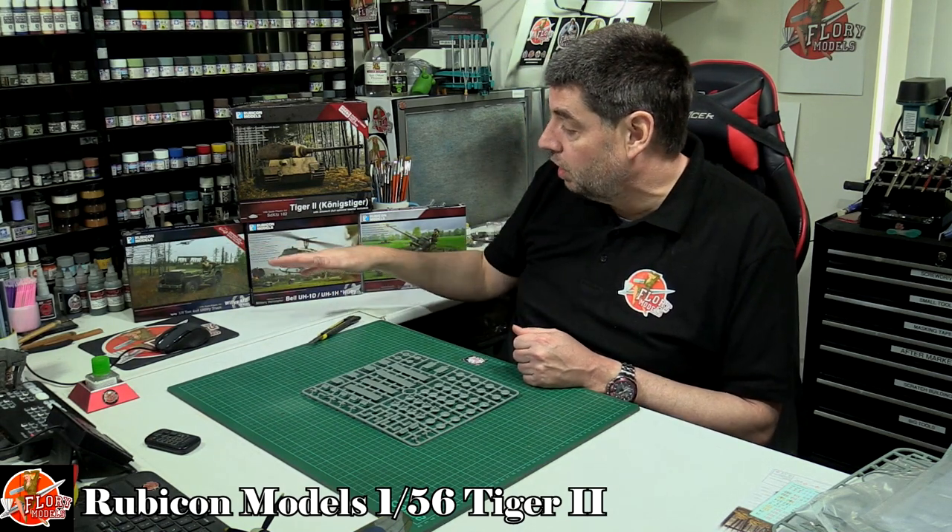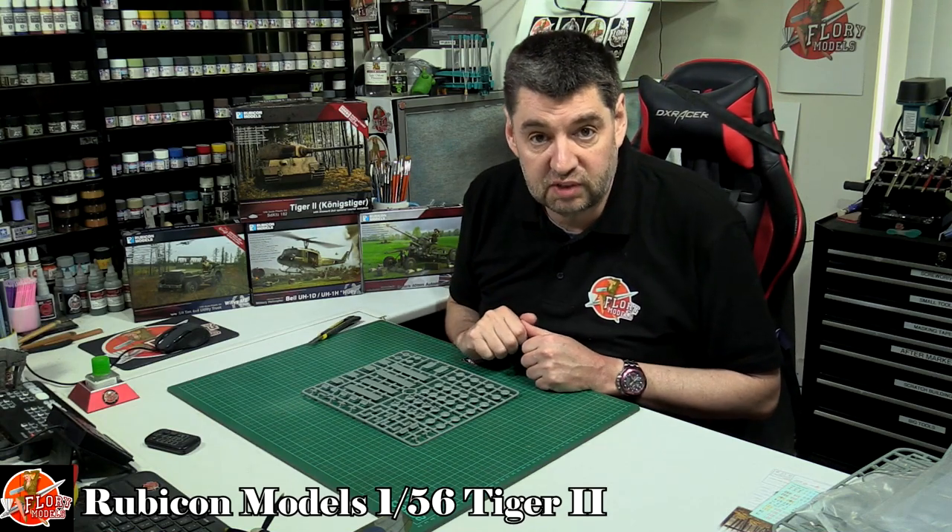These are gaming kits, but I think they'll make fantastic model kits for a normal modeler too. Don't forget we've already done a review on the Huey. Coming up we're going to be doing the jeep and we'll have a look at both of those as well.